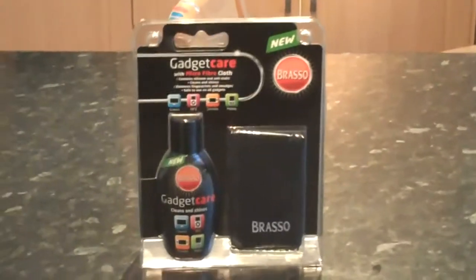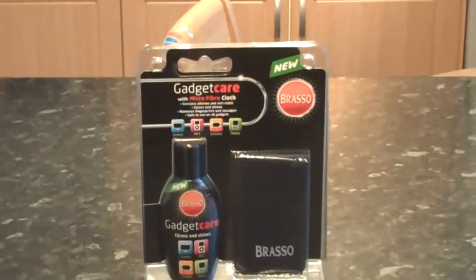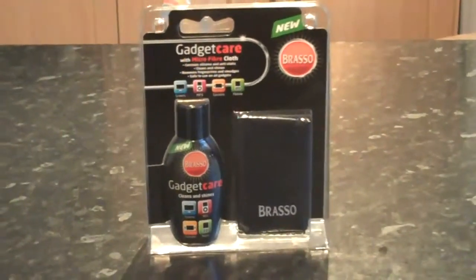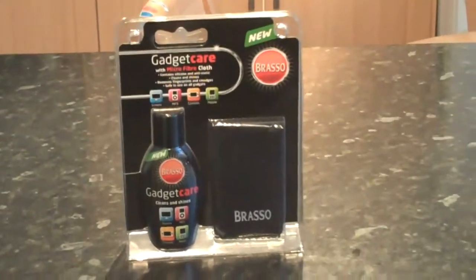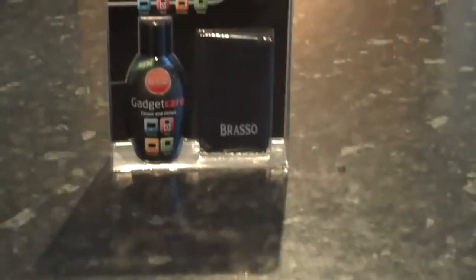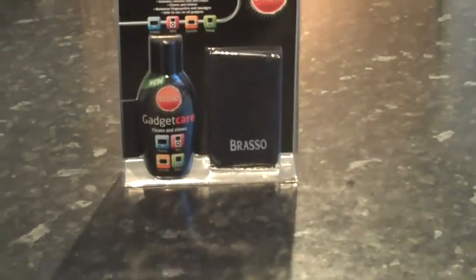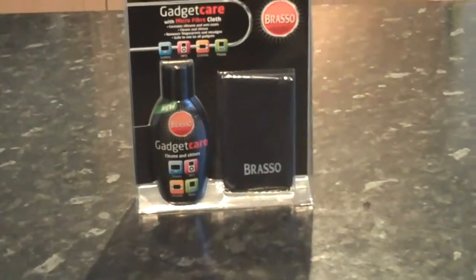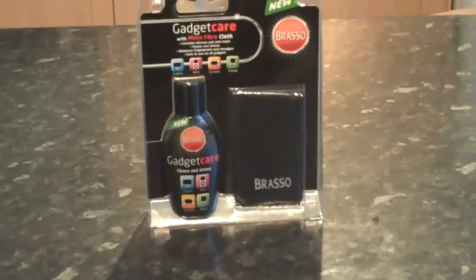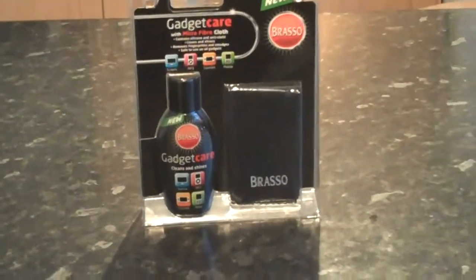Basically, it's a bottle of cleaning solution which shines and polishes your device, removes all the fingerprints and smudges that are on your phone. As you can see, I've got a very smudgy phone. It's safe to use on every sort of gadget. It includes a very nice microfiber cloth which is anti-static, and it's got silicon and anti-static properties within the bottle itself.